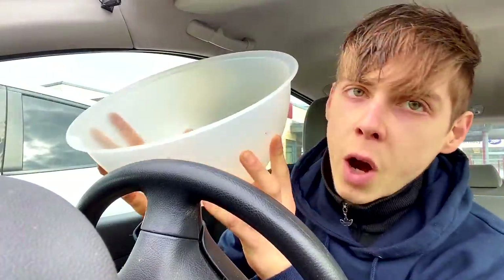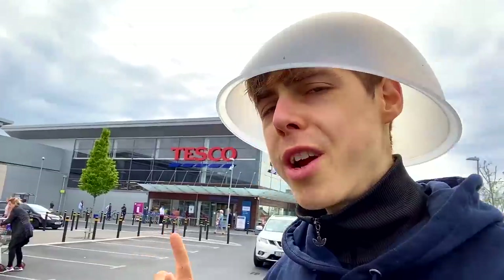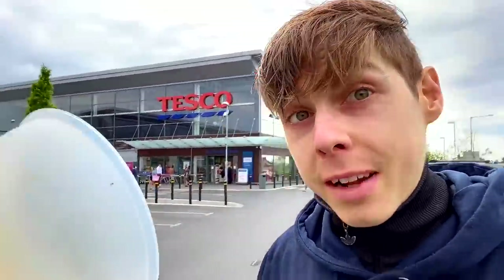For now, we are going to go straight into this video. We are at Tesco's Honey Park, and I should probably get rid of this because I'm going to get looked at very strangely. But anyway, we're here to pick up your first meal — breakfast.